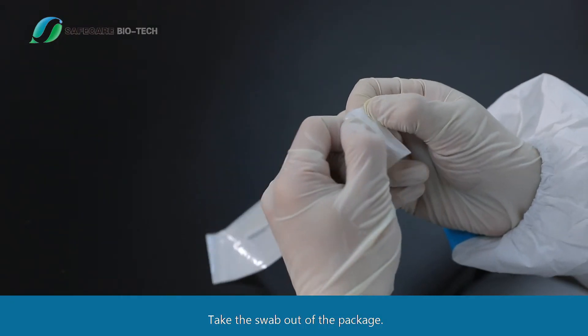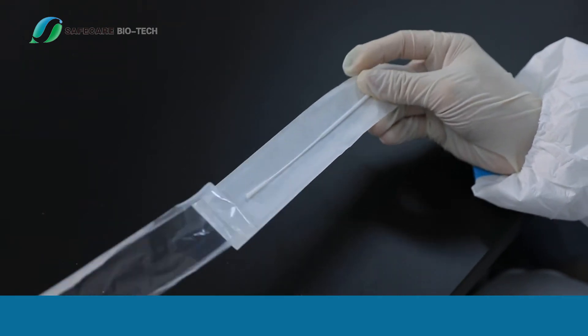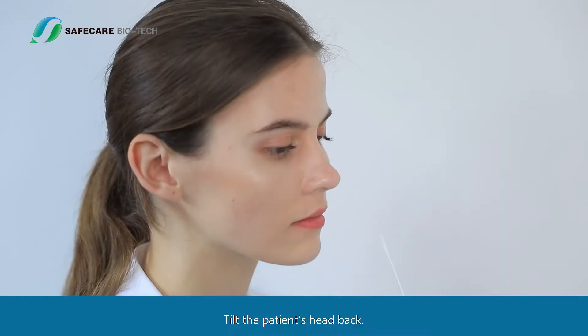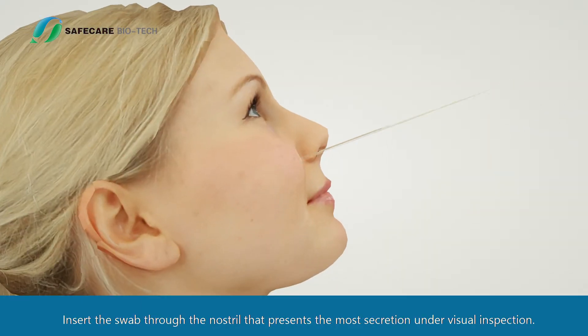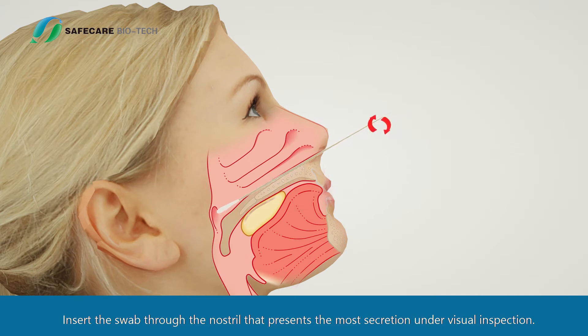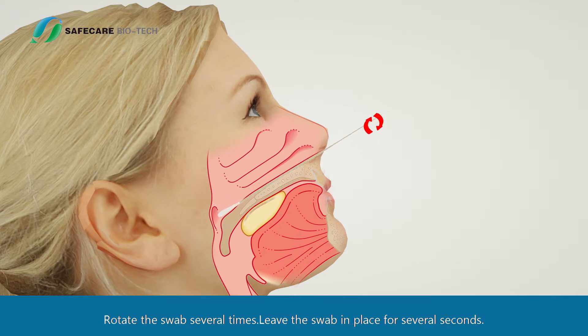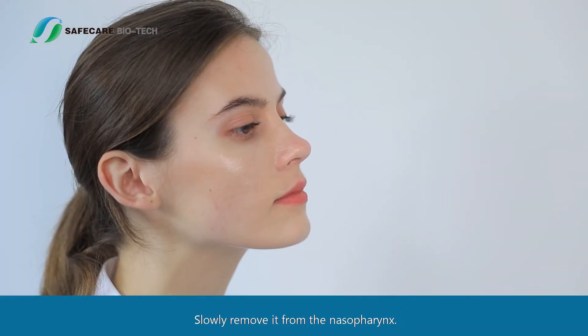Sample Collection: Take the swab out of the package. Nasopharyngeal Swab Sampling: Tilt the patient's head back. Insert the swab through the nostril that presents the most secretion under visual inspection. Keep the swab near the septum floor of the nose while gently pushing the swab into the posterior nasopharynx. Rotate the swab several times, then leave the swab in place for several seconds. Slowly remove it from the nasopharynx.